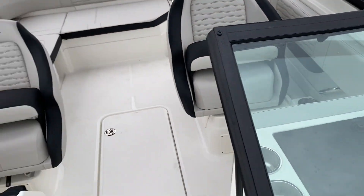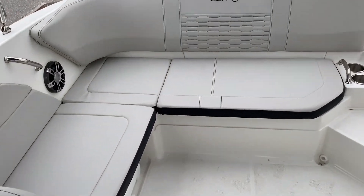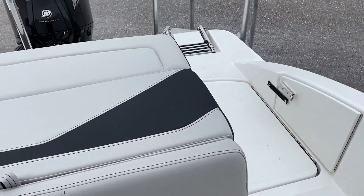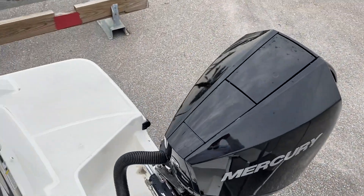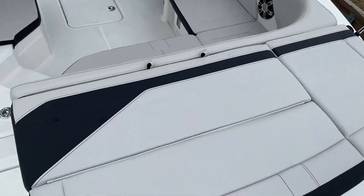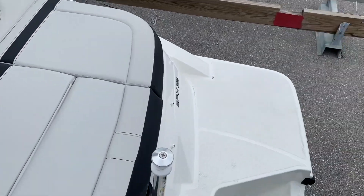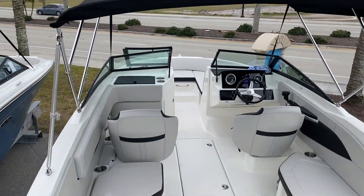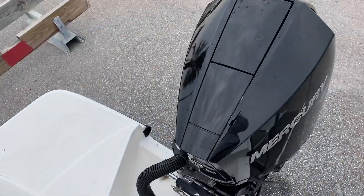These are really popular — we've done really well with the 210 SPXs. Again, this one's located here at MarineMax in Venice. If you'd like some additional information on the boat, feel free to give us a call. The number here at MarineMax in Venice is 941-485-3388. Thank you again for taking the time and we look forward to talking to you soon. Bye-bye.